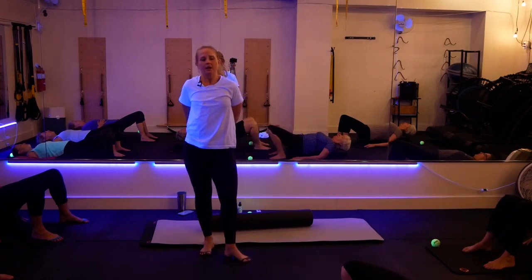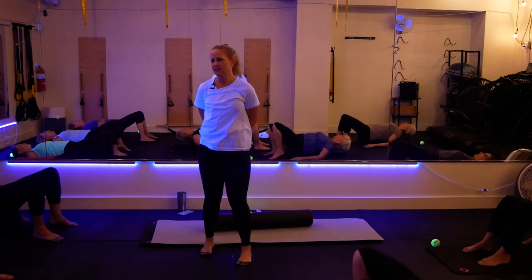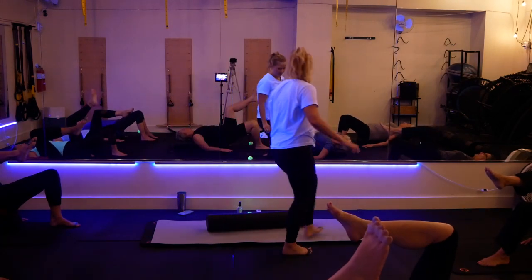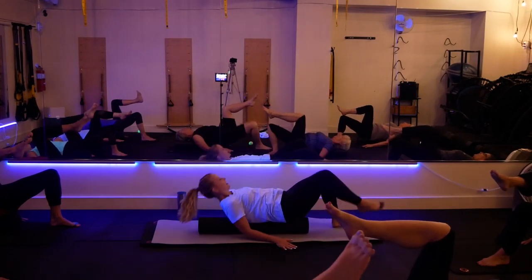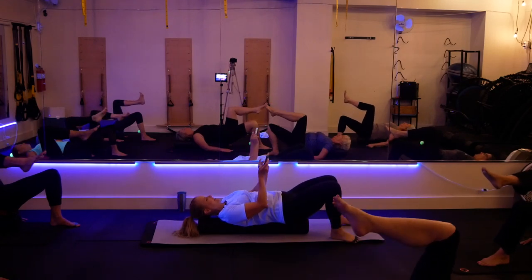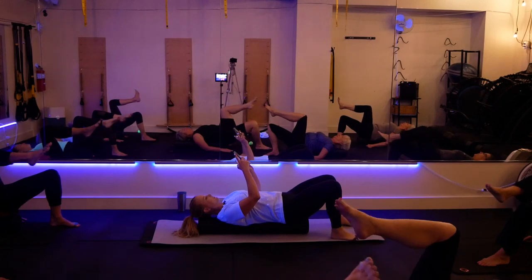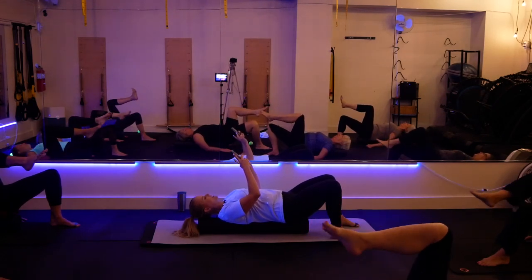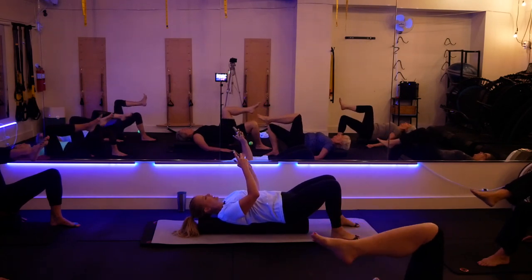Now take your right leg into tabletop, keep your hands on the ground, lift your right leg, and draw about a softball-sized circle with your right knee. Just inhale and exhale deeply. Now reverse that little circle going the other direction, keeping that slow breath and relaxed breathing.